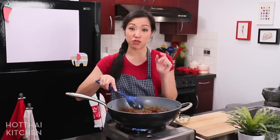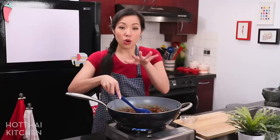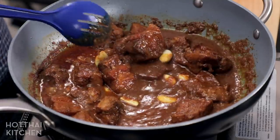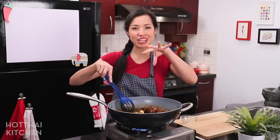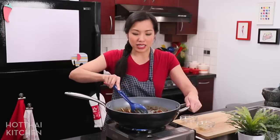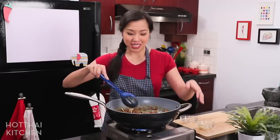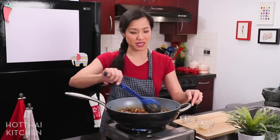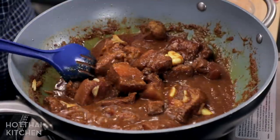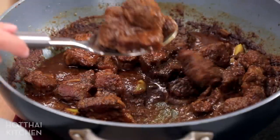A couple more things to add before we finish. First, whole cloves of garlic — before you freak out, we're going to let them cook slowly for about 15 to 20 minutes until they become melty and soft like roasted garlic. That's one of the more iconic features of Gang Hang Lay. Also, lots and lots of julienned ginger. In Thailand we add whole shallots, but if you don't have small shallots you can add pearl onions. Cook for another 15 to 20 minutes until the garlic is soft and it's done.